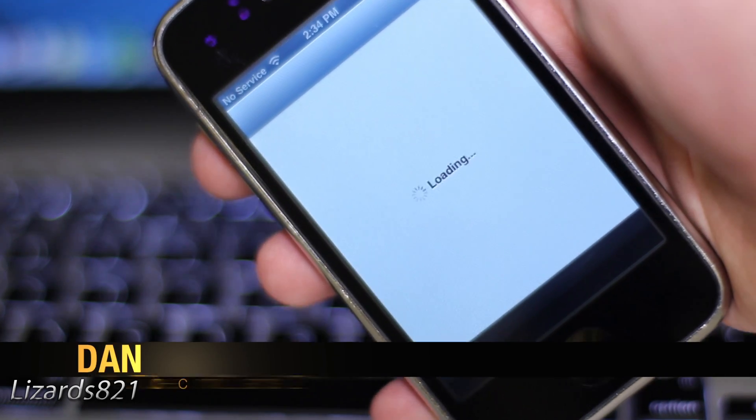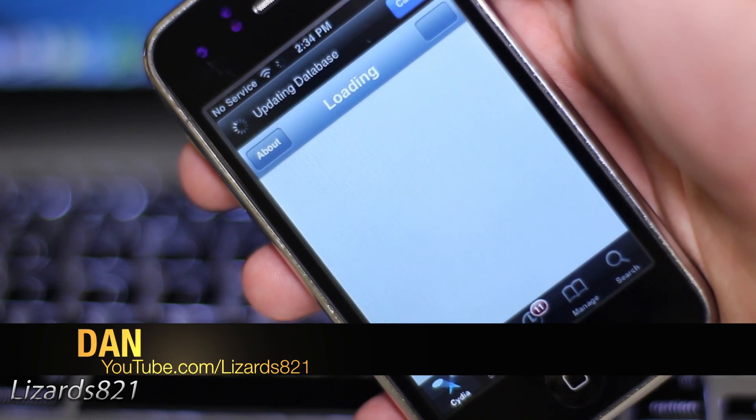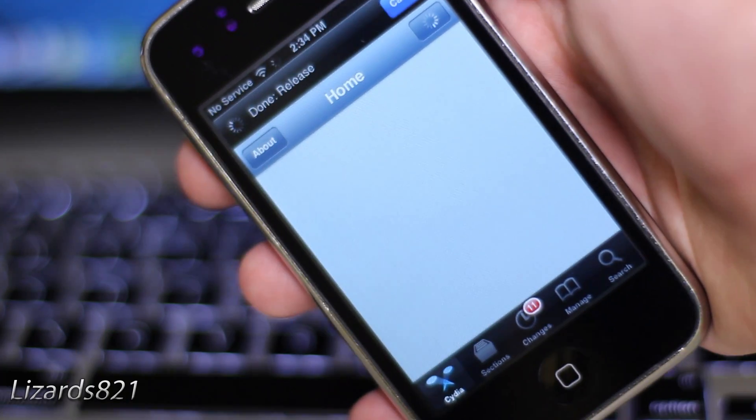What's up, YouTube? This is LizardsH1 here, and today I'm going to show you how to jailbreak iOS 6 semi-tethered.